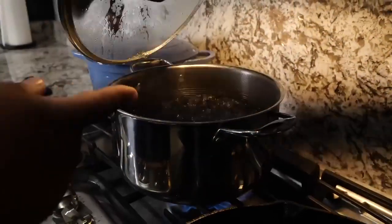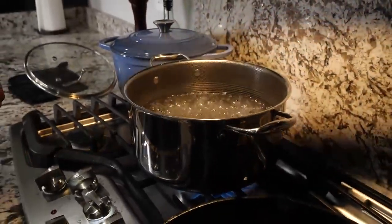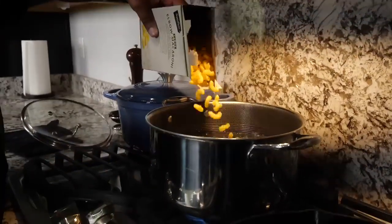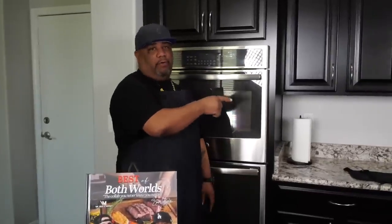Before we get started, I already brought my water up to a boil. What I want to do is cook these per the instructions on the box, because we're going to cook them al dente style. Our mac is already going, boiling nicely.